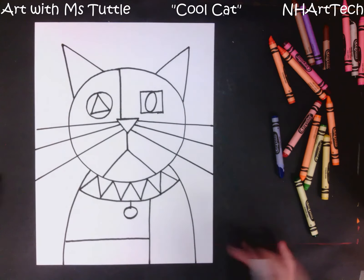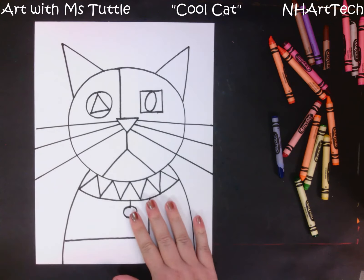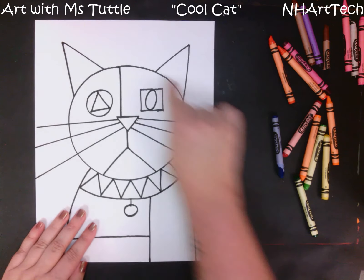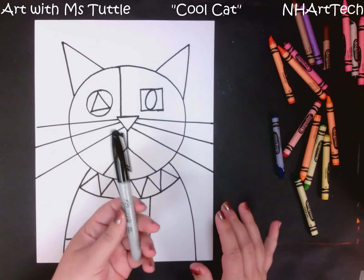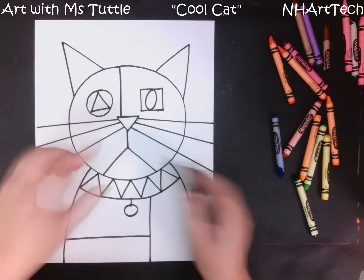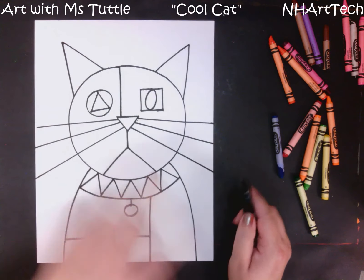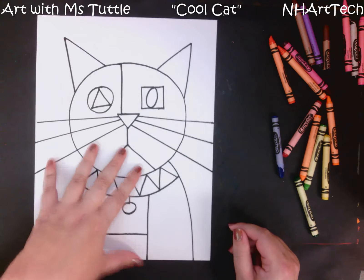At this point I have a pretty cool cat drawn. One thing you might want to do if you are working on this at home is take a marker and trace over all of your pencil lines. I use a Sharpie to draw mine just so you can see the lines better. If you trace with a Sharpie, just make sure that you put an extra paper underneath your art and trace these lines so that they stand out nicely.